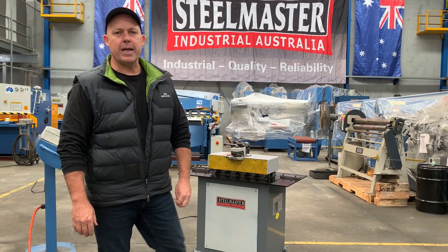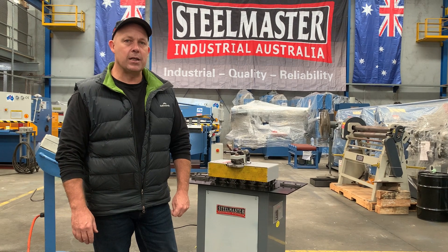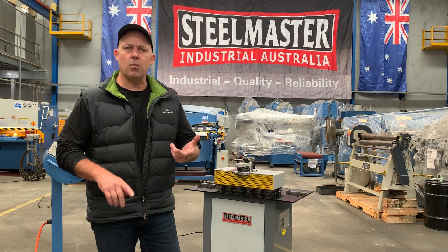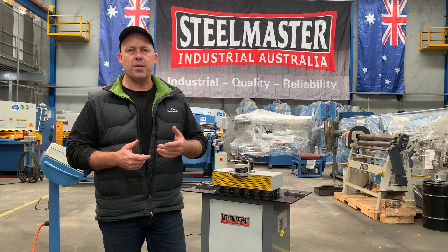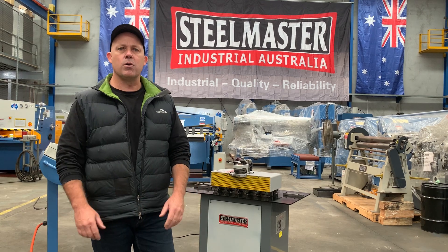Hey guys, Dave Massa of Platte Machinery. Today we're going to overview our Stillmaster Industrial SM L20 Locker-Seamer. This machine is very popular amongst the sheet metal trade — plumbing, HVAC, general sheet metal, insulation businesses — anywhere where you need to join sheets together through the Pittsburgh profile and other profiles that this L20 offers.